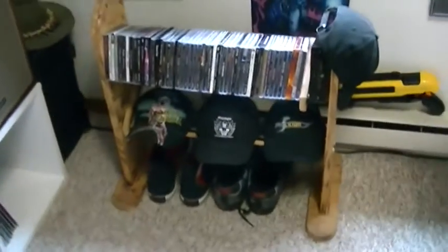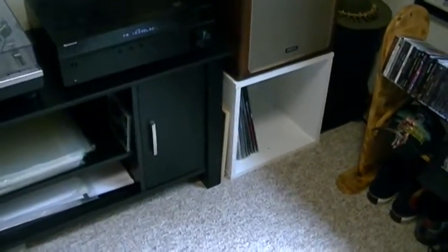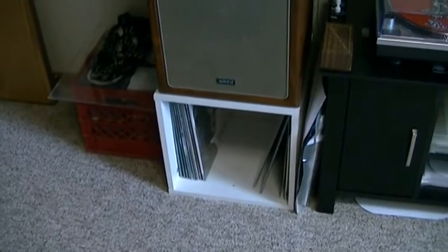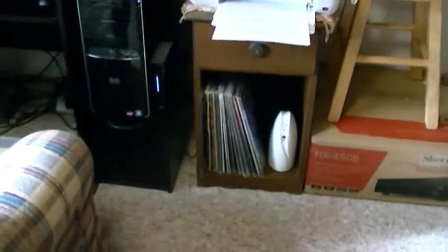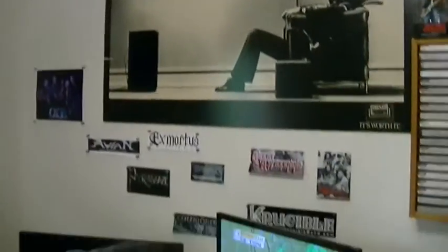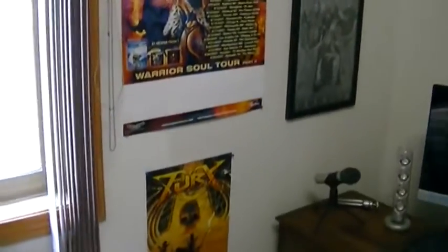I've got some hats — Maiden, Strychnine, Illium, Black Sabbath, King Diamond shoes, and more. Down there are albums I play or haven't heard yet, and they go over here to the finished pile once I've listened. There's also vinyl, plus DVDs and CDs. And I have signed posters, framed posters, and framed band stuff.